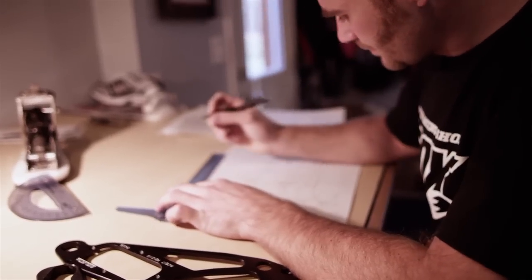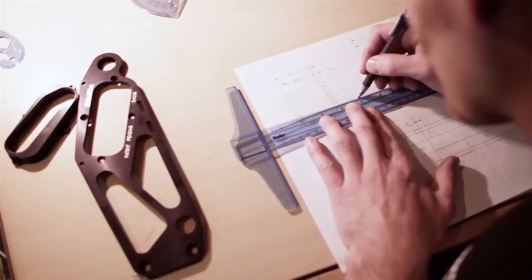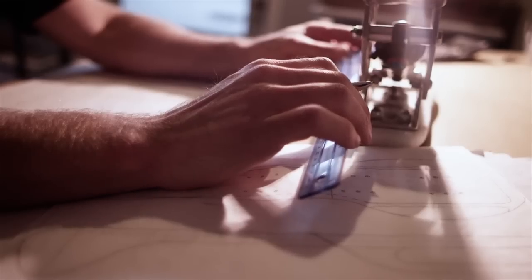I needed something to do. I needed something to focus my energy on so I wasn't caught up on what I couldn't do, and so that's when I started drawing pictures and scratching my head and trying to figure out what's going to work.